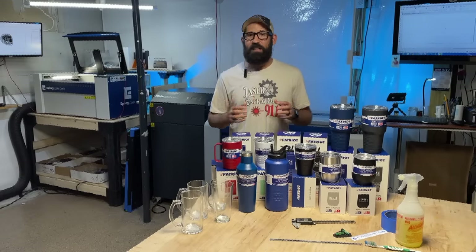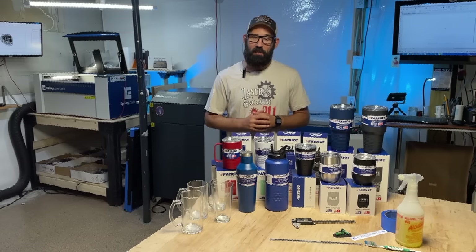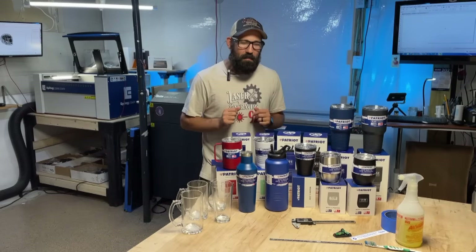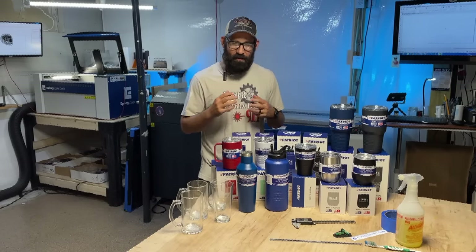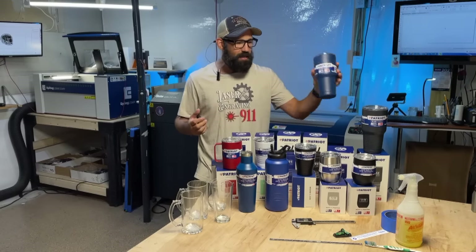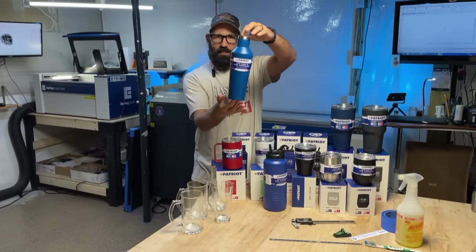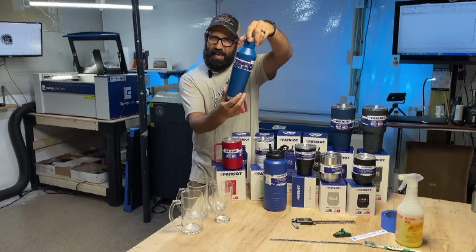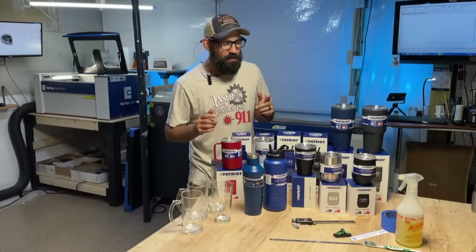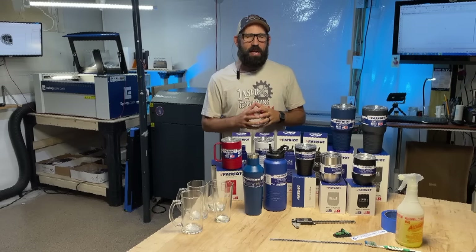This time we're going to talk about laser engraving drinkware. Patriot Coolers is sponsoring this video — they were kind enough to send me an arsenal of all different kinds and shapes of drinkware. I told them I'm going to do a video on engraving all kinds of drinkware, and not everything is a 30-ounce tumbler. You've got different shapes, stuff with very odd shapes that can screw up in your rotary, and we're going to show you how to take care of that.